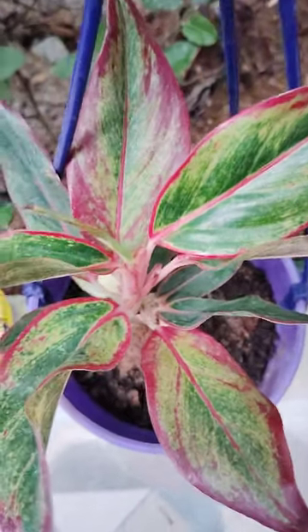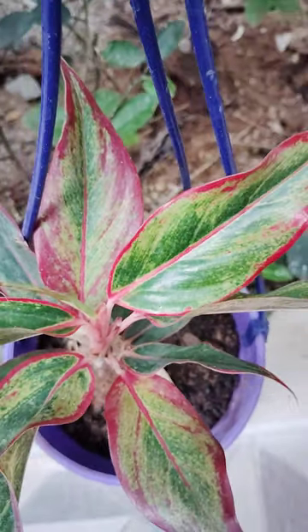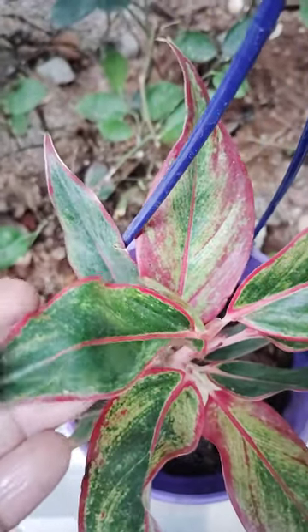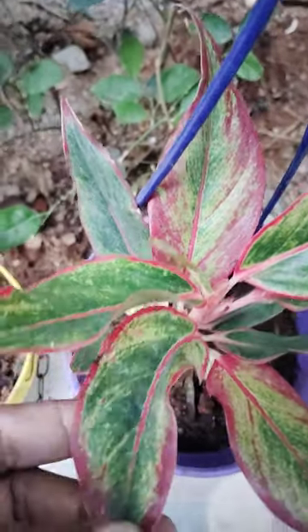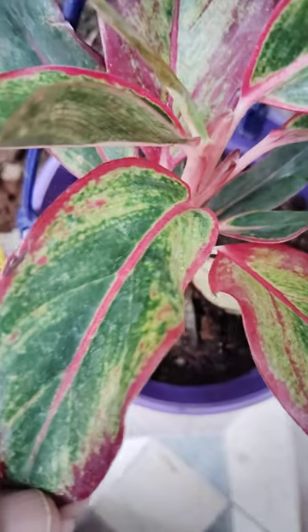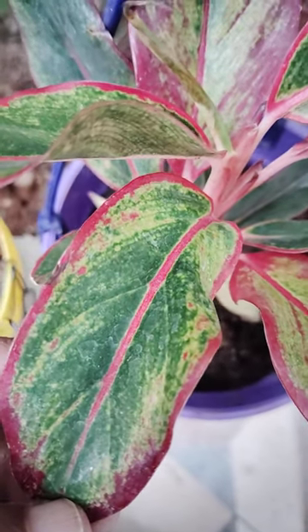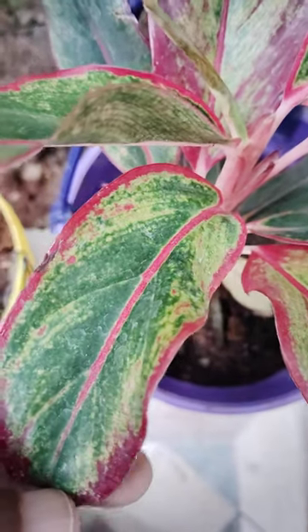And here another one is there. This is Aglionema pink lipstick. Pink and green combination is very nice.